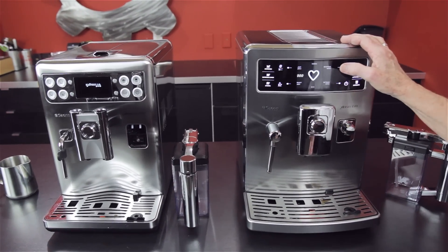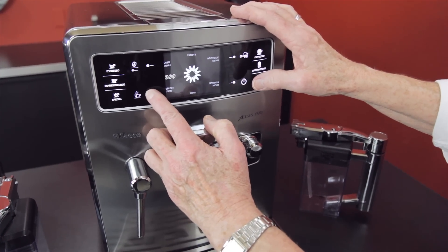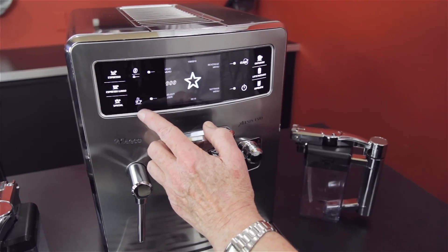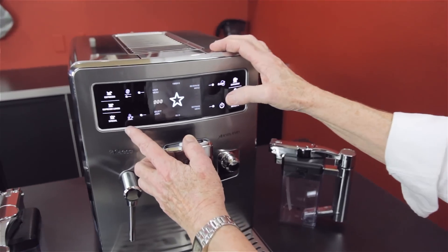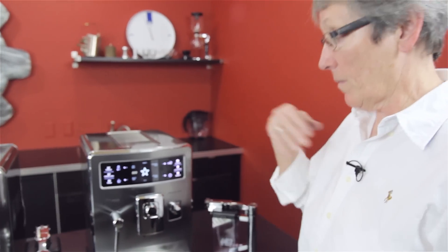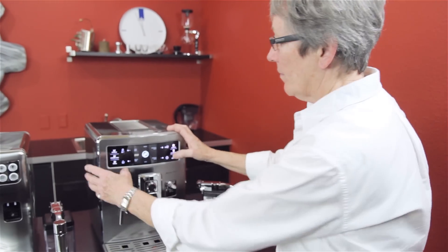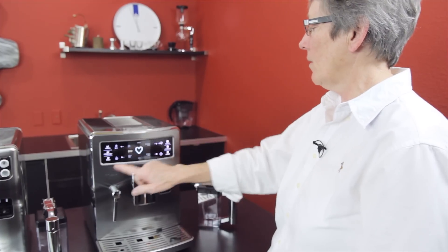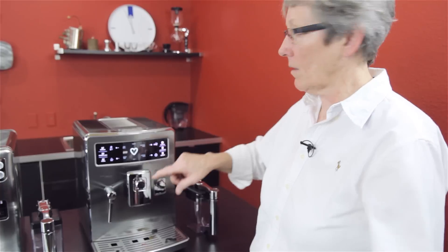What makes the Excelsis different? There are six user profiles in here. Pick your profile — I have the star. Within that, I can program five different drinks for myself and me alone. Somebody else can have their own profile — you're the heart. You can program a bunch of drinks within there, including milk drinks. Push the button for a cappuccino and it's going to be exactly as you programmed it for you personally.